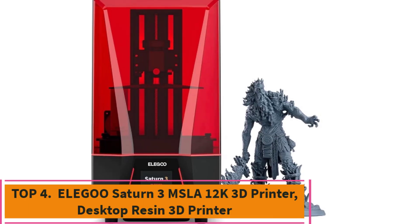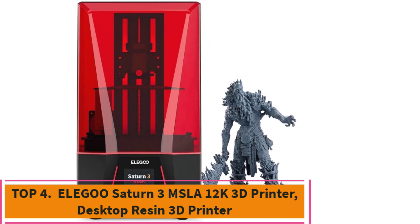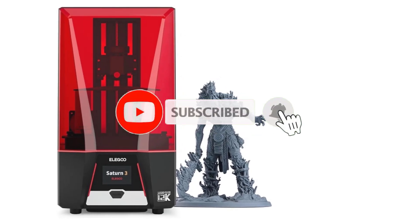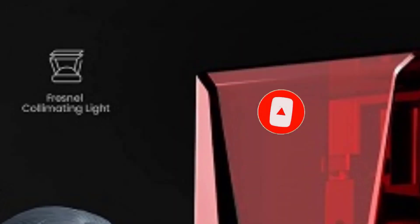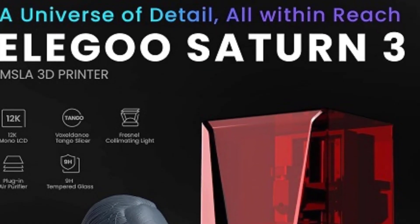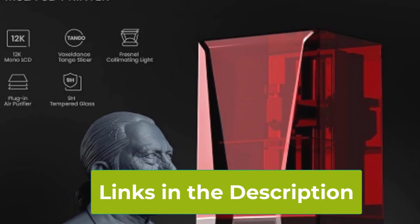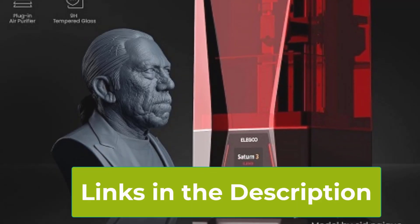Top 4: Elegoo Saturn 3 MSLA 12K 3D Printer, Desktop Resin 3D Printer. The Elegoo Saturn 3 MSLA 12K is a powerful desktop resin printer designed for precision and large-scale projects. It features a 10-inch monochrome LCD with 12K resolution, delivering ultra-high-definition prints that capture intricate details with remarkable clarity.